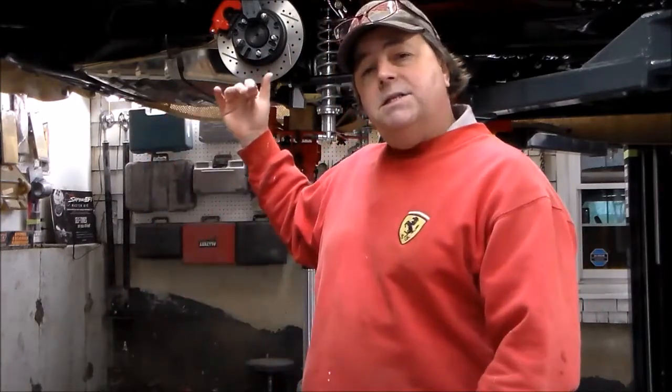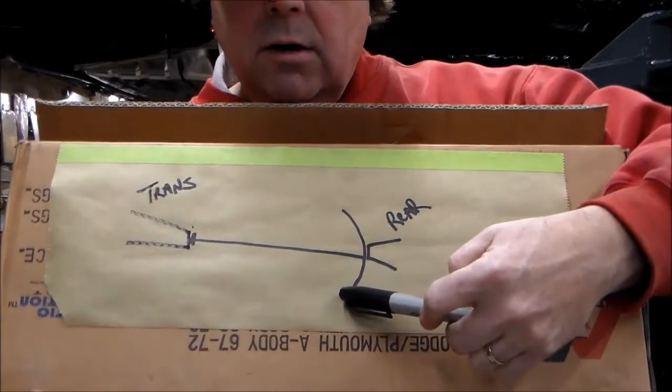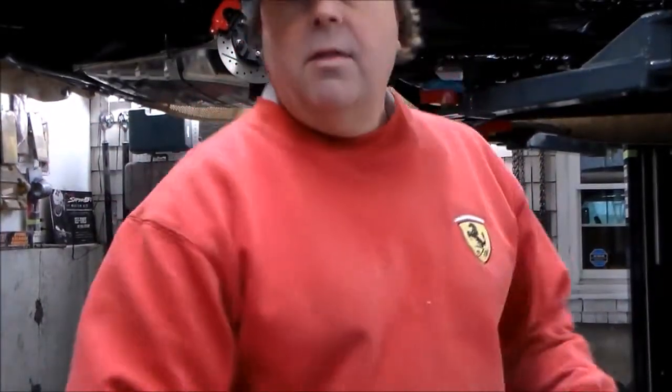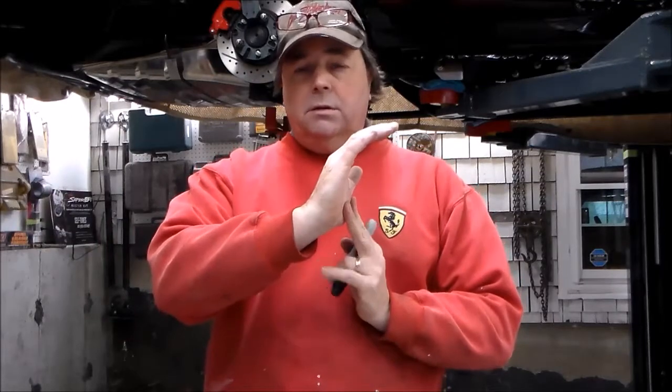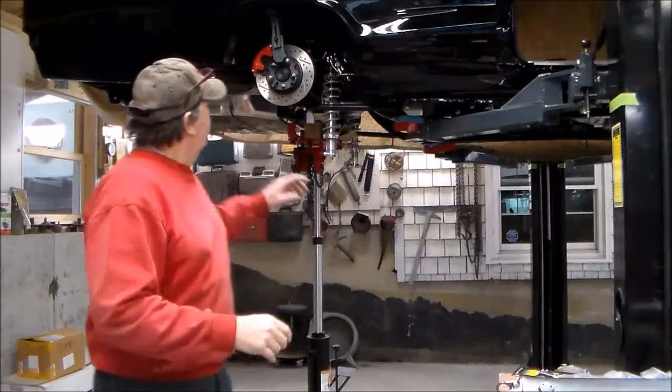Because I like to double-check everything, I'm going to fully compress my suspension as high as it can go and take that measurement again. Then I'm going to extend my rear end all the way down, fully relaxed, and take a measurement there. I want to see what the variation is — what the measurement is fully compressed versus fully extended — to make sure in all circumstances I'm not going to bury that yoke into the transmission or overdrive unit, and I'm not going to pull it out too far.